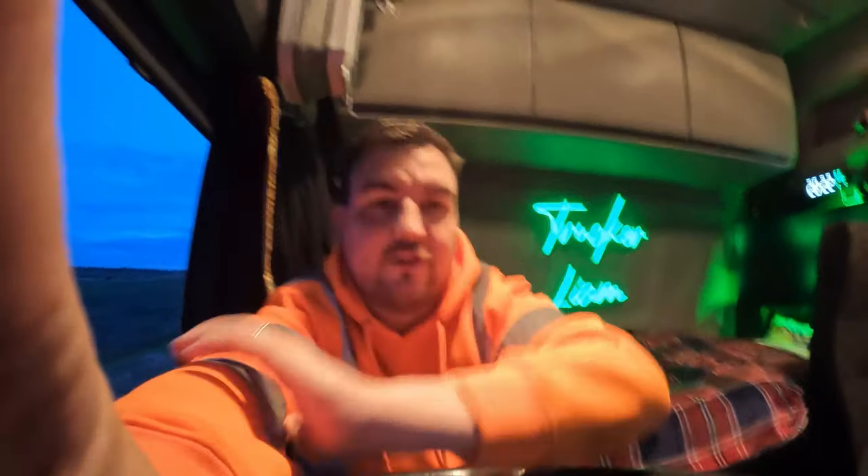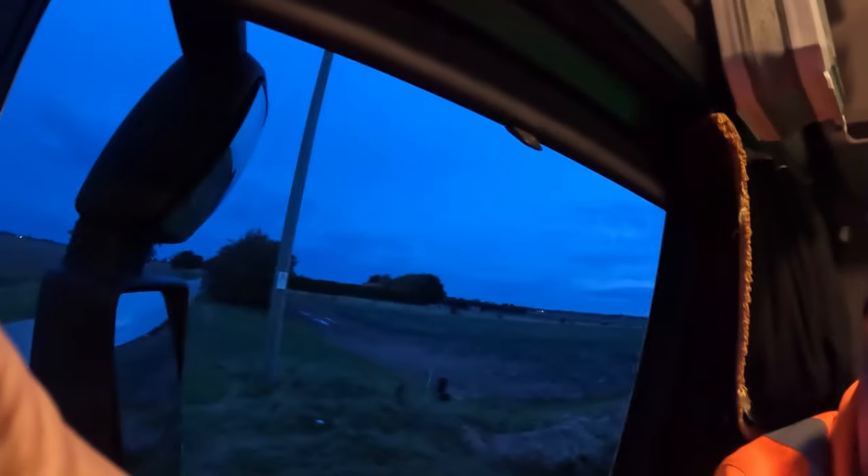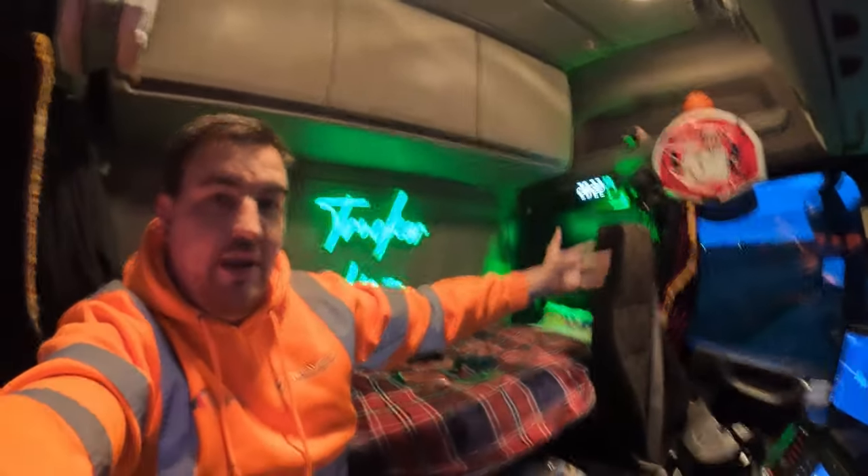Welcome to my channel, my name is Liam. I am a truck driver. At the moment I'm in a field waiting to get loaded for sugar beet, waiting for a gap space down there. This is where I live, work, play, cook, eat, sleep - you name it.